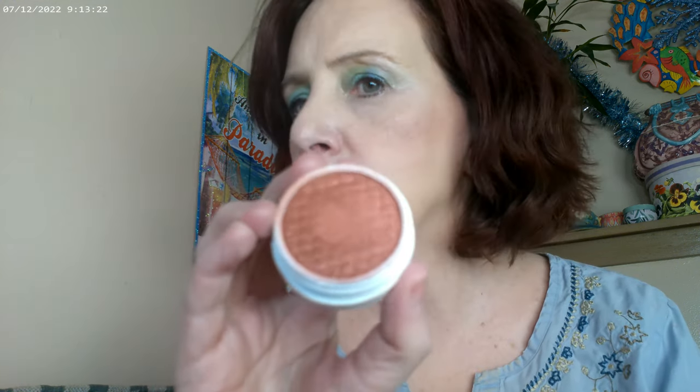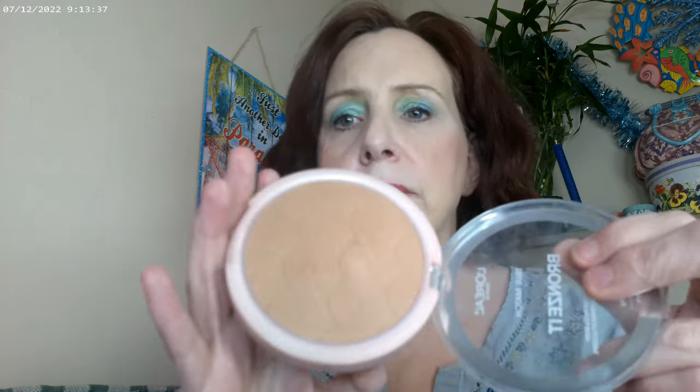I added the ColourPop Super Shock Blush in Bardo on top of the cheeks. I also did a bronzer on this look — I used the L'Oreal Lumi Bronze in Medium, and I think it turned out pretty well.